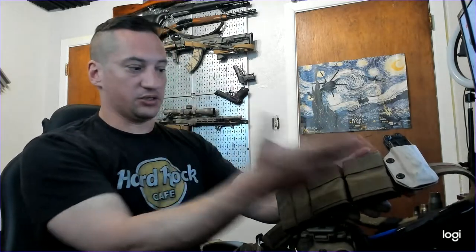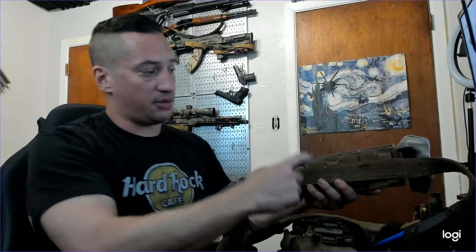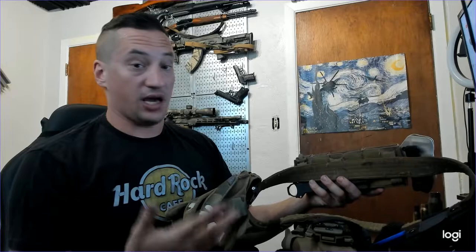Spoiler alert — these are still the same exact S-TAC Kiwis and these are still the same exact What The Fix straps. They last.